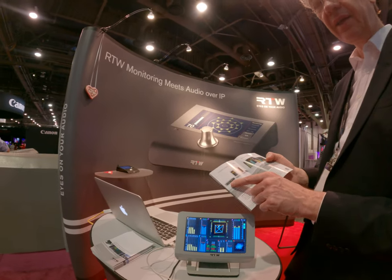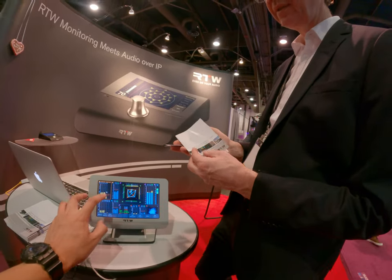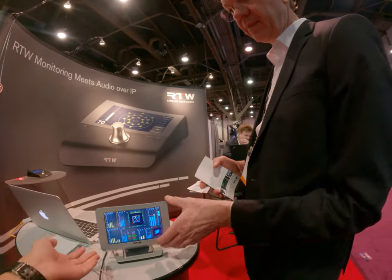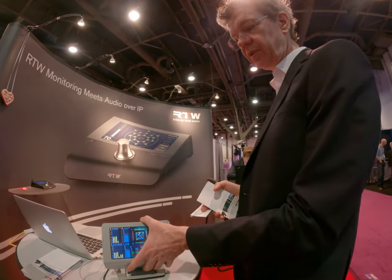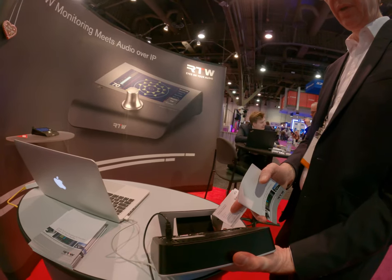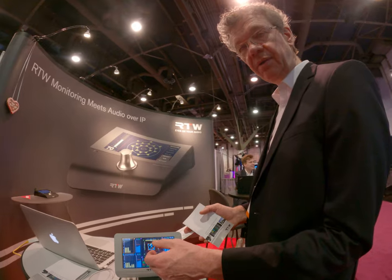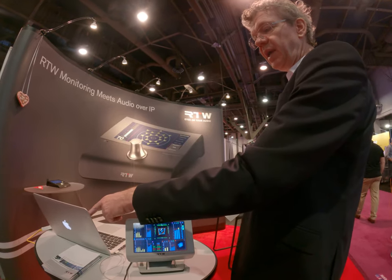We also have a smaller unit. You have 3G SDI as inputs. Is this a touch screen? Yes! So this is a Dolby unit. How do you connect to the computer? You would connect directly on the LAN. For doing the configuration, you can do that all on the unit itself.